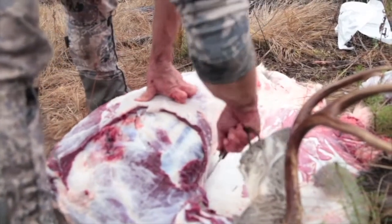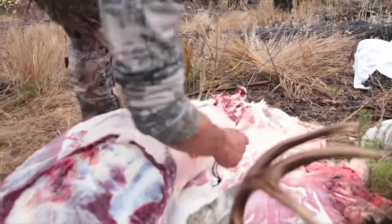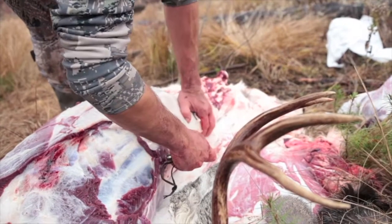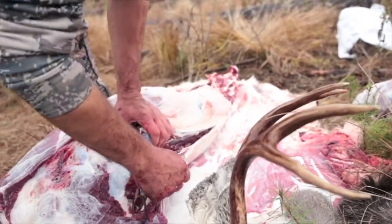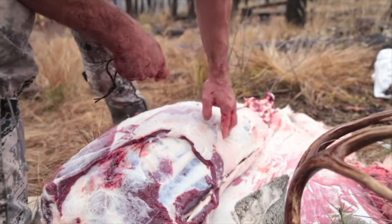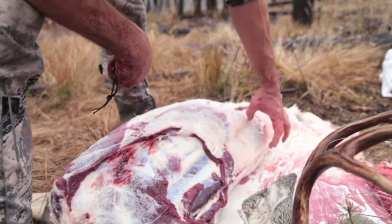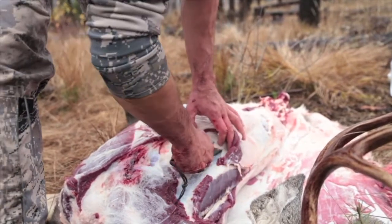The next thing I'm going to do is take the backstrap out. I get it back as far as I can, then landmark with my fingers — find the spine right along there — and then run my knife just on my side of the spine. What I'm trying to do is keep that loin muscle — I'm pulling it away from the bone and just kind of cutting towards the bone. You go all the way back to the pelvis, then get the other side of it. You can actually feel it right here — this is the muscle we're taking out. It's one of the more choice cuts of the animal, so you want to make sure you do a nice job.